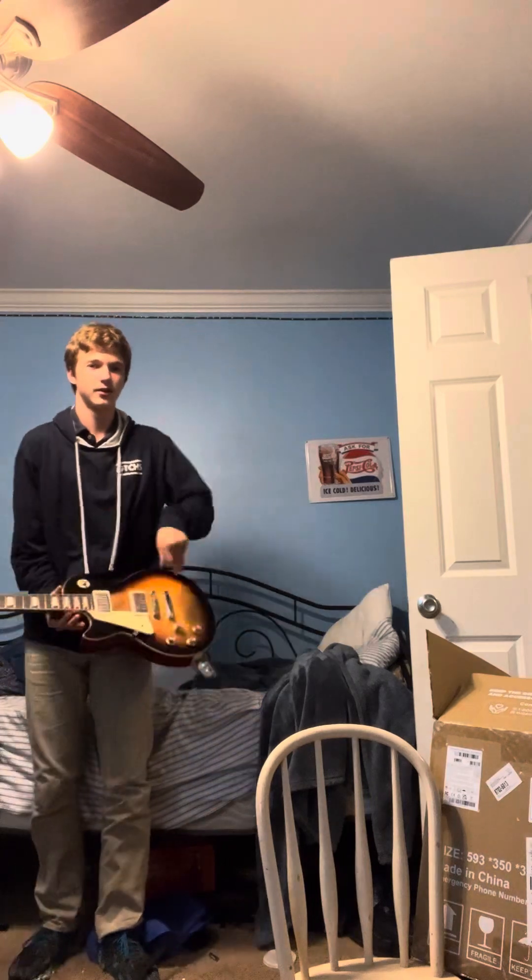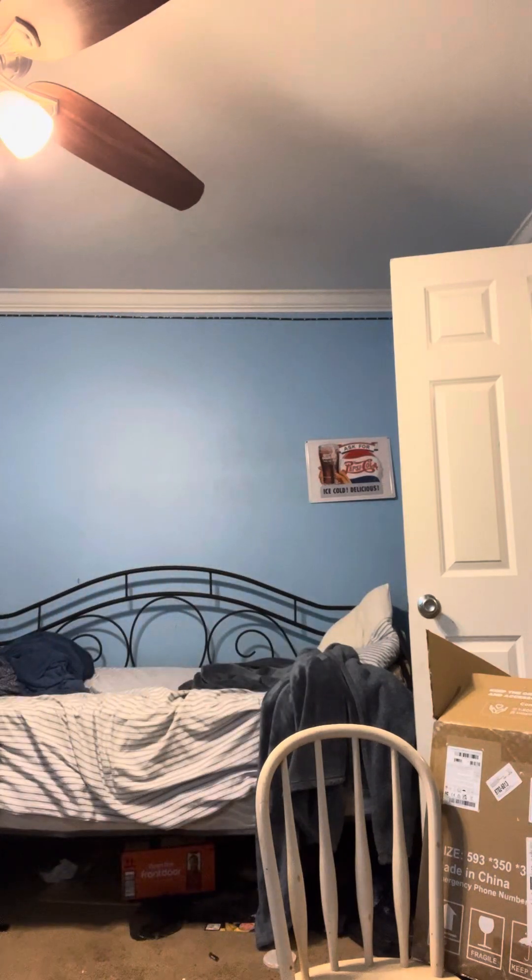Now we're gonna test the range — not like it has to be that big. I mean, it works from here. I'm gonna go into the other room. I probably went about a good 20 or 30 feet away before I didn't hear it anymore, which might have just been because I was too far from my amp to hear it since it was very quiet. So yeah, pretty good range, surprisingly.